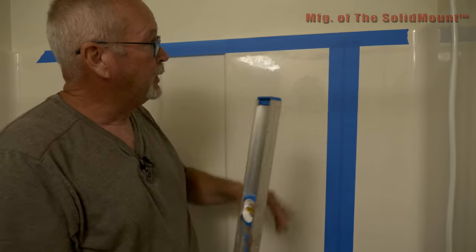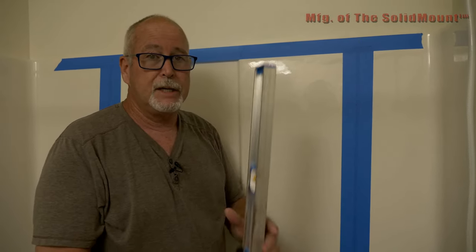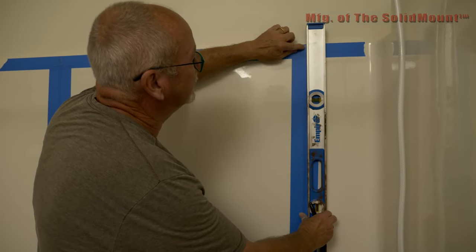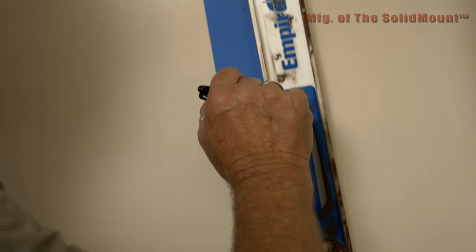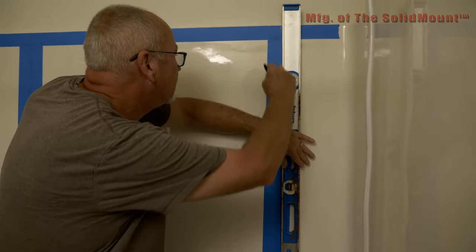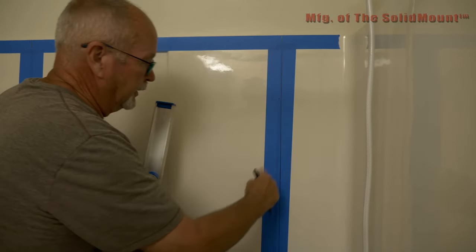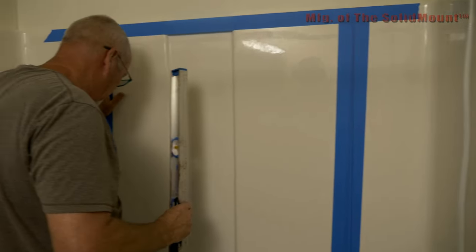On this next step, we're going to find the center of that stud down here. The way we do that is with a level. Line up the level onto the edge here, get yourself centered, and then draw a line along that tape. This will give you the area where you're going to put that grab bar. Then we're going to do the same thing on this side.